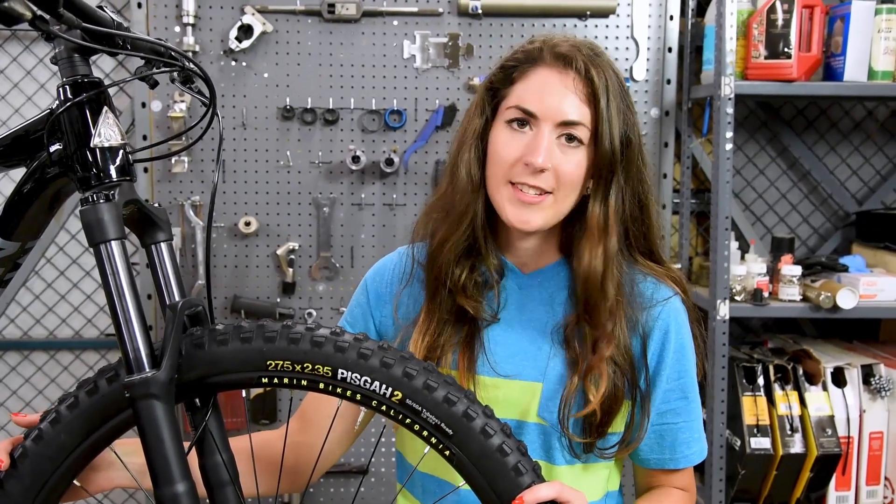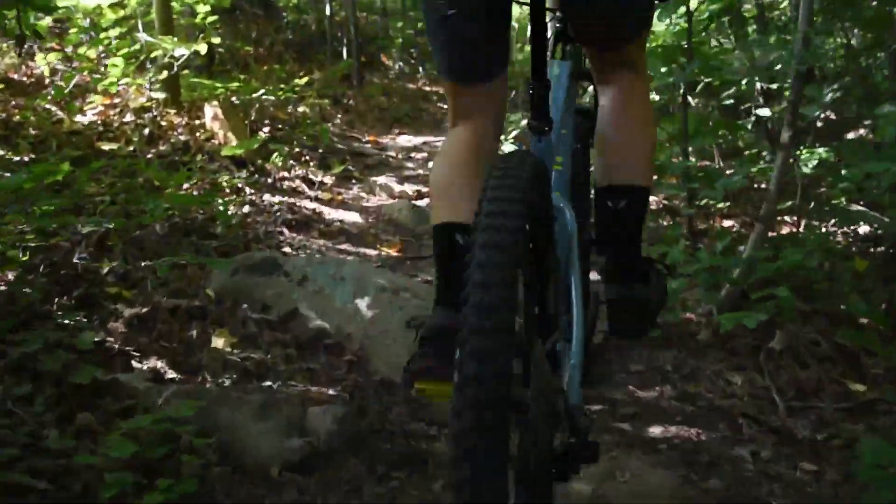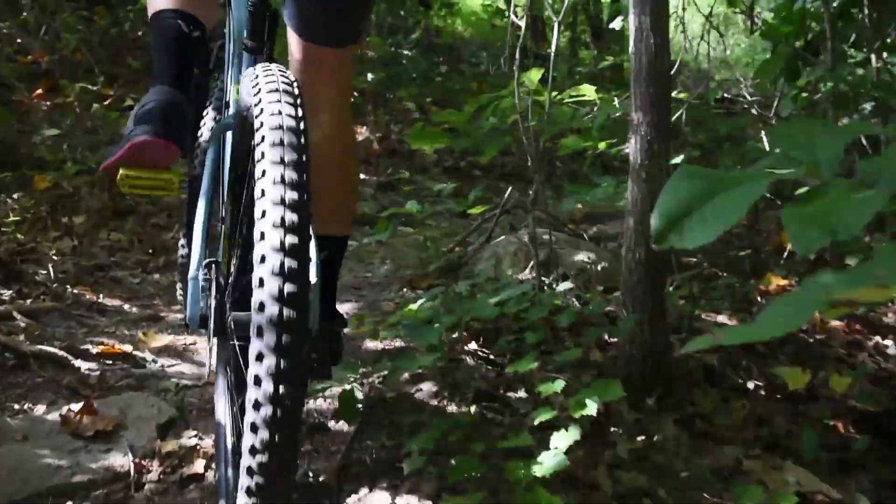The dual compound rubber is going to mean that you're going to have some flexibility in the corners, but you're still going to have these nice sidewall knobs that are going to give you plenty of traction.